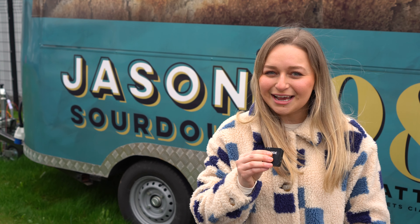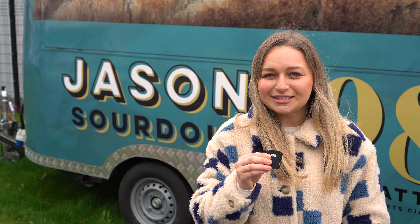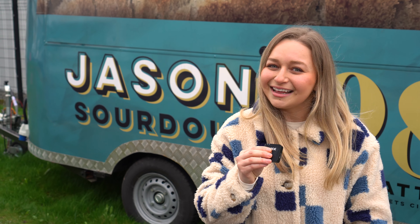Hi, welcome back to episode two of How Food is Made. Today we're at Jason's Sourdough and we're heading over to the bakery now to see how Jason's Sourdough is made. Let's go!